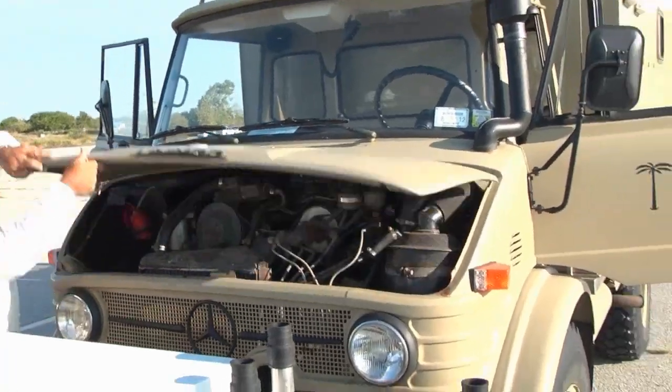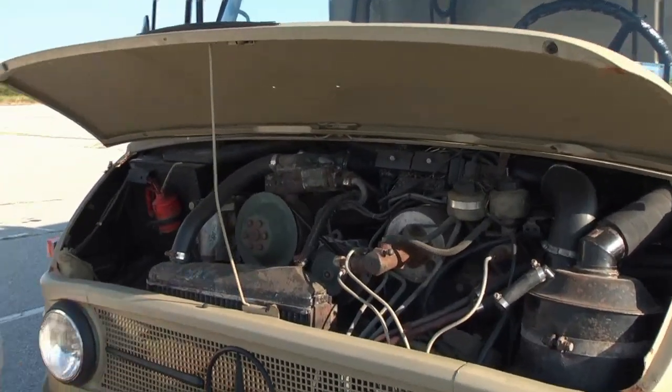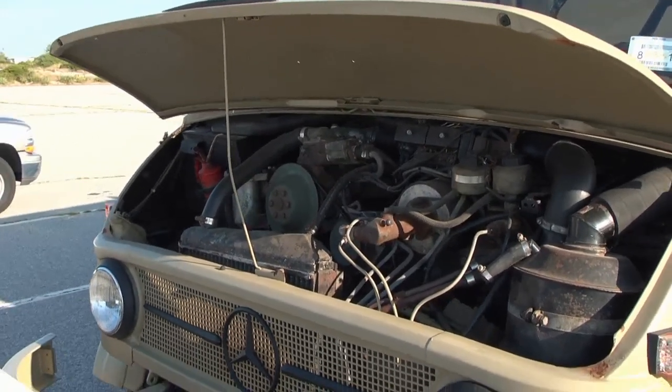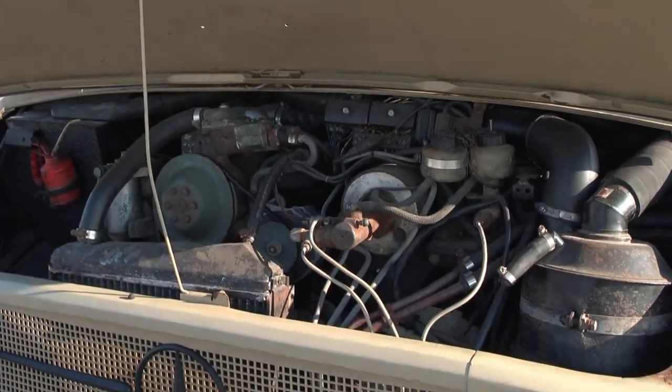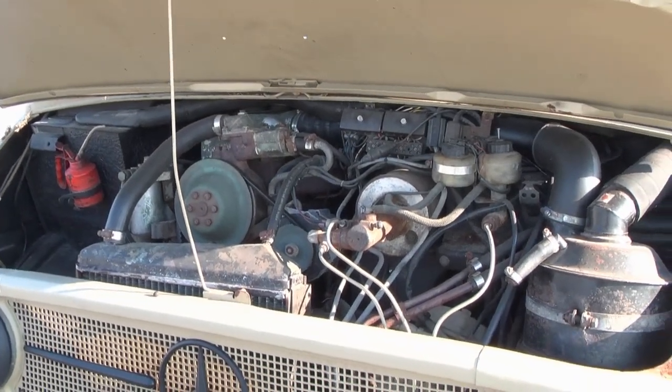It has what's called an OM352 Mercedes-Benz diesel engine — six-cylinder diesel — it's got less than 100 horsepower, but it's more or less high torque, low speed. But again, it serves the purpose.